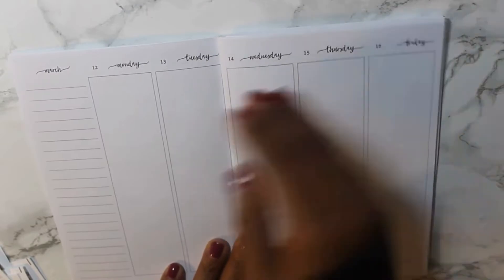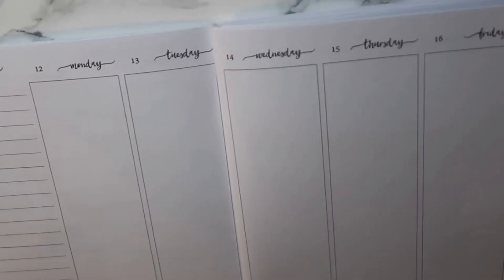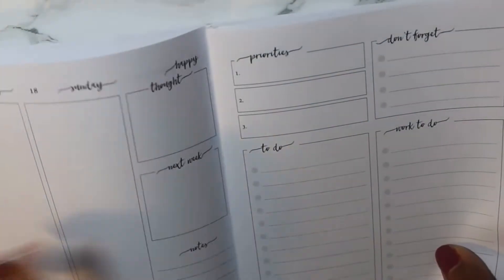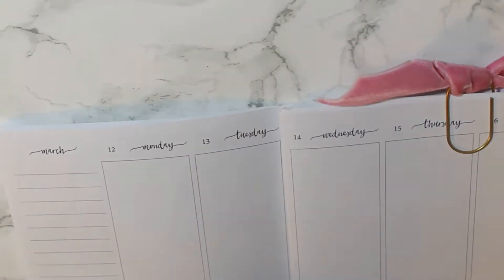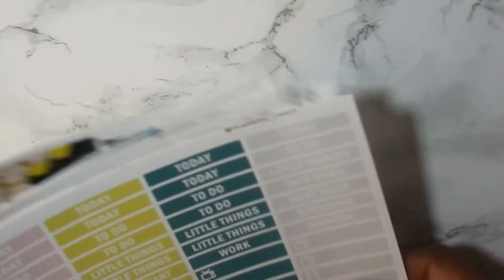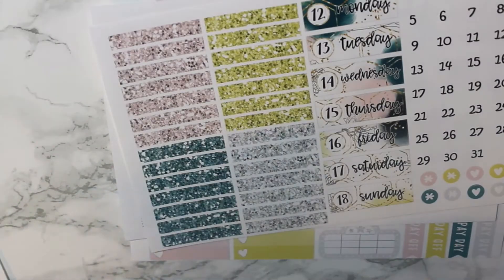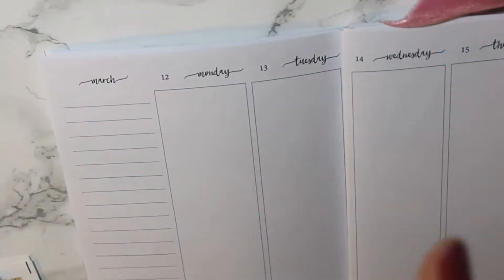We are planning for the week of March 12th through the 18th. I have no idea what I'm doing. I am using another printable kit from Planning Choco. I believe this was called Honey Bee, and as usual I will have it linked down below.